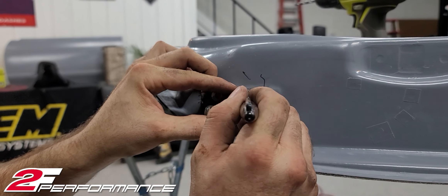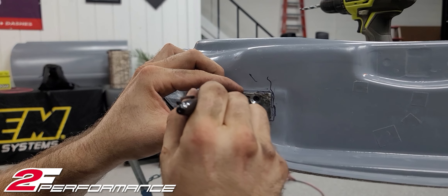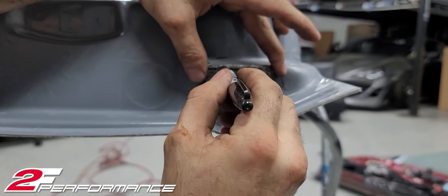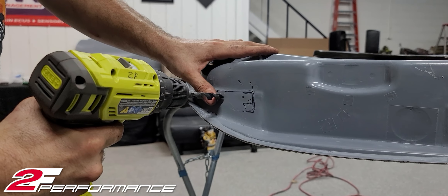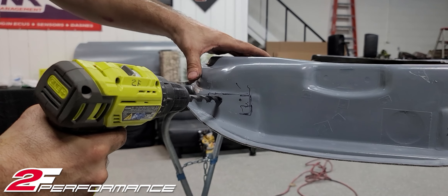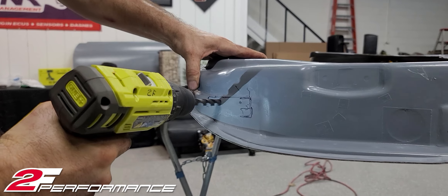And that way we're going to install those into the new fiberglass. So now that you have your hinges off, let's put them back on the car. Make sure they're already drilled up. Just put them back on. Now we're going to install the door.